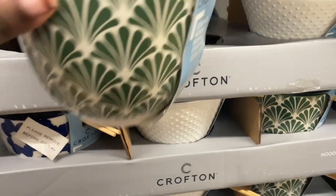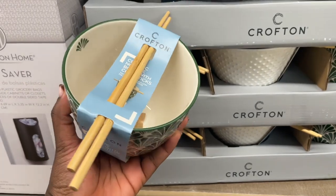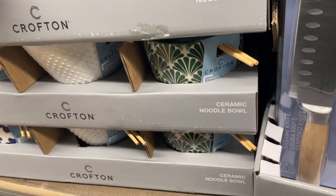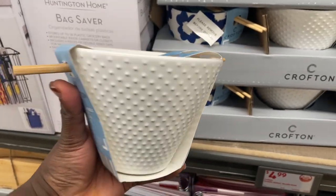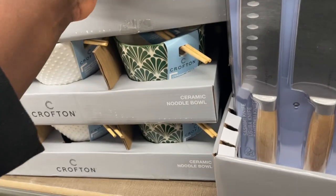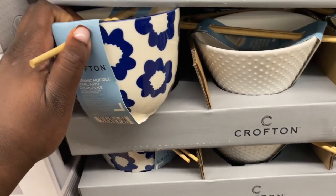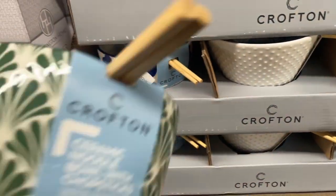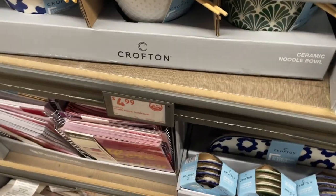It's a big bowl and it comes with chopsticks — so neat to put soup in. I don't really care for this one though. So is it this style, or this blue one? That's cute, I like the blue. But they don't match my aesthetic. That one is five dollars.